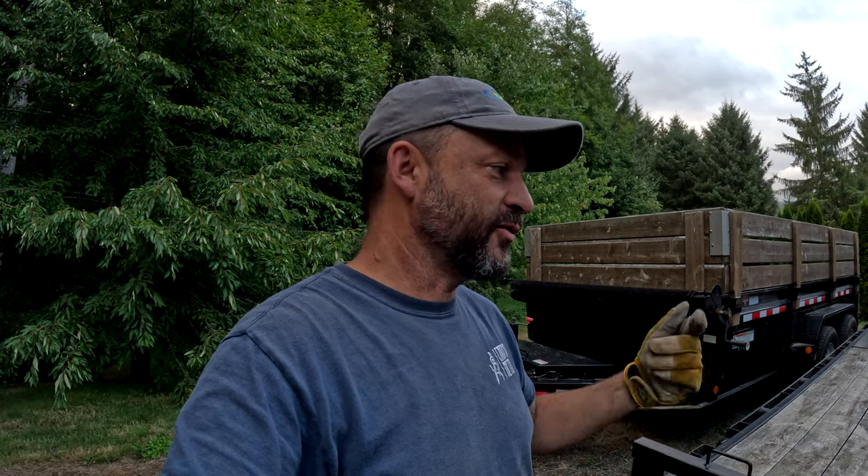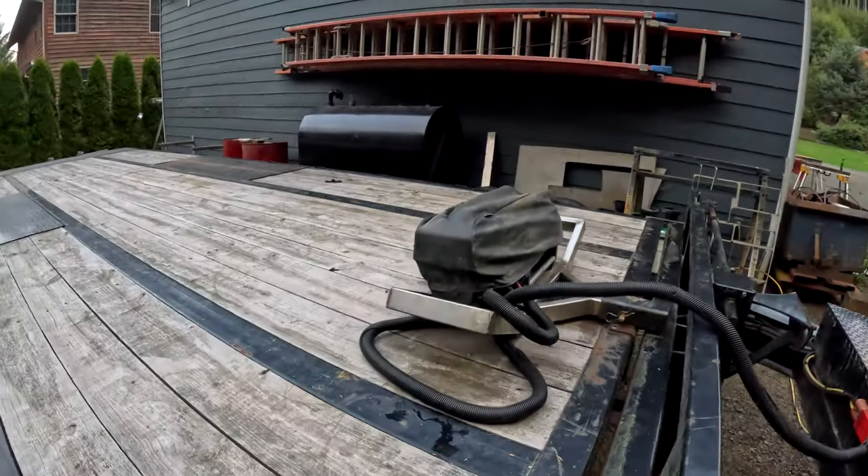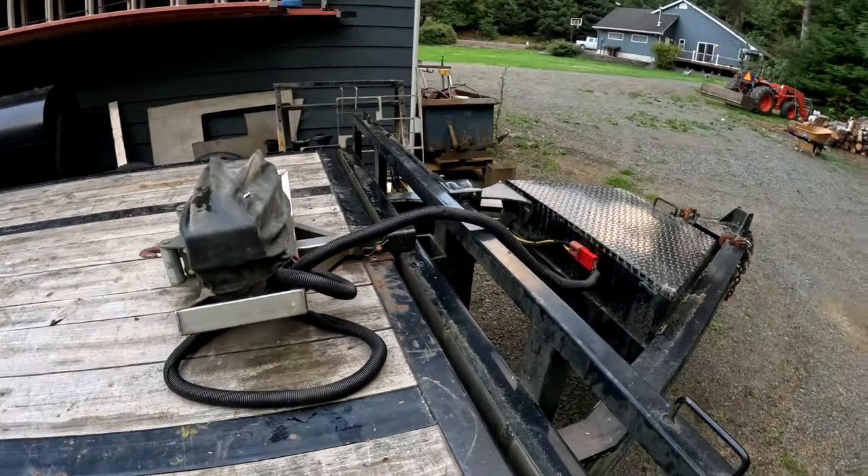The genuine Warn motor works way better than that aftermarket one that was on there before. I probably should have just ponied up the extra hundred bucks last time I did this swap, but it's all back together. Battery's charging in the box. This trailer's ready to be back in service for doing some more vehicle rescues. Thanks for watching, guys — hope you found the video useful, and we'll catch you on the next one.